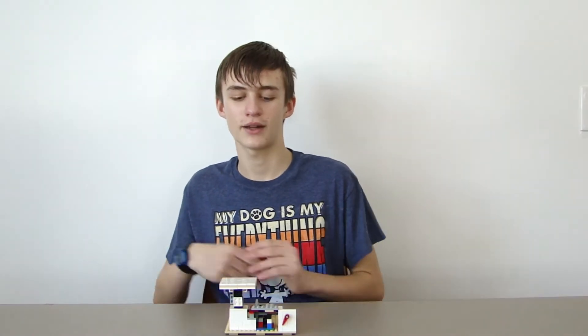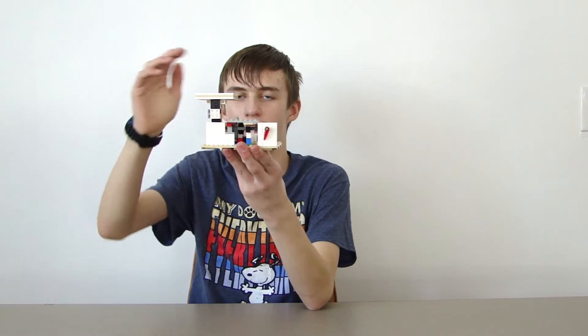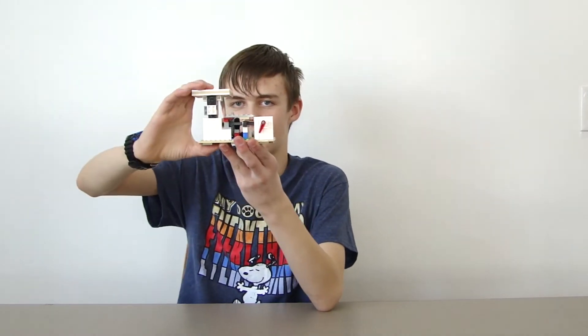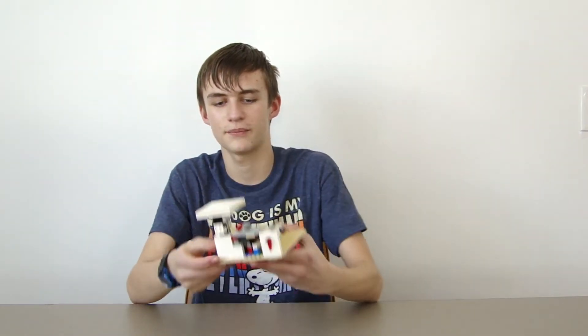Max is going to be showing you this Lego scale that I made. If you watch this red thing right here, it'll move like the scale does if you press down on it. I'll show you this over in a second and show you how it works if you want to build your own.